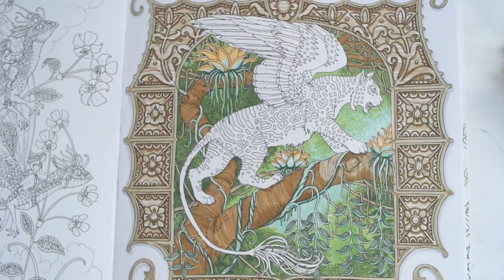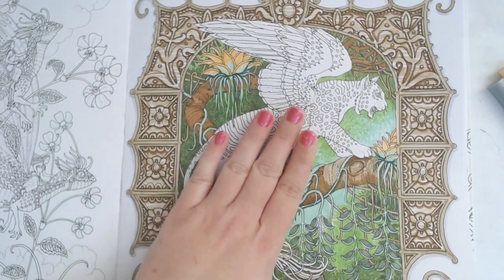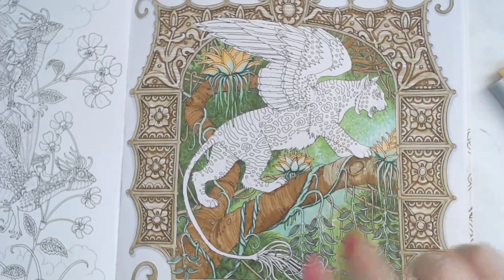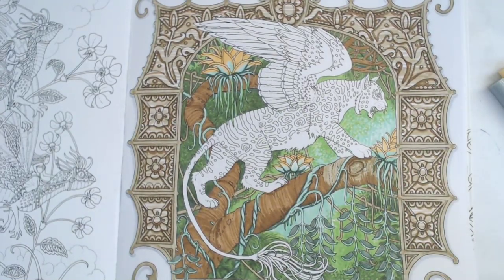I've tried to keep this a very limited palette for this page. However, I will probably be adding a few more colors today for the cat. Once we're done basing out the image with the markers, we can go in with color pencils — this marker process speeds up the whole thing so fast, it just makes everything a lot easier.